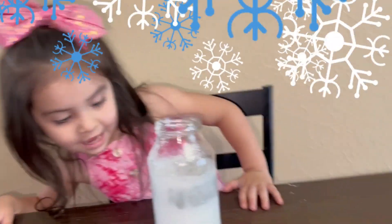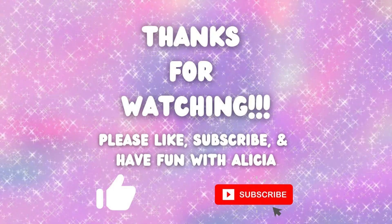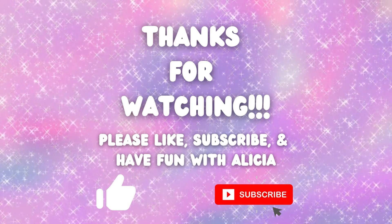Super fun, guys. Definitely try this. Thanks for watching. Please like, subscribe, and have fun with Alicia.